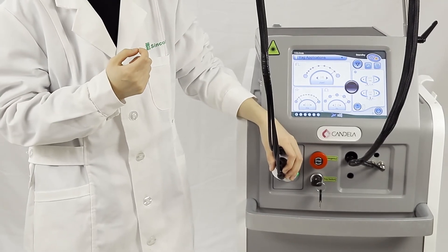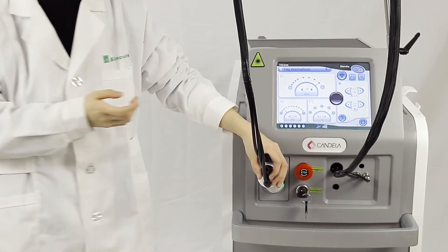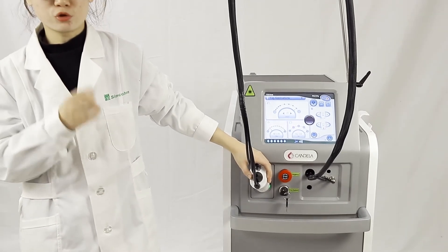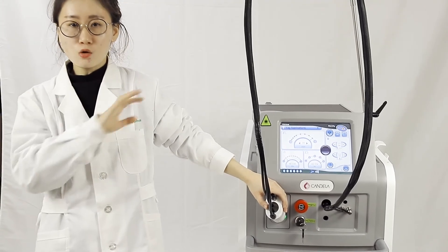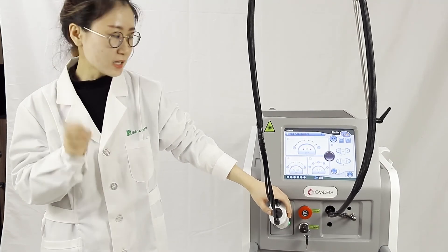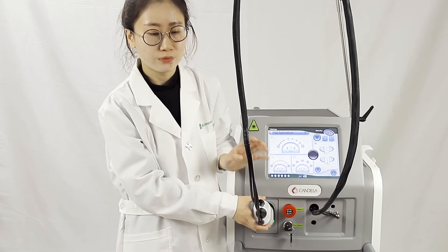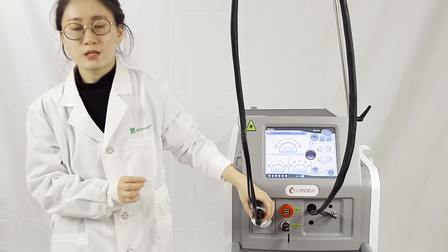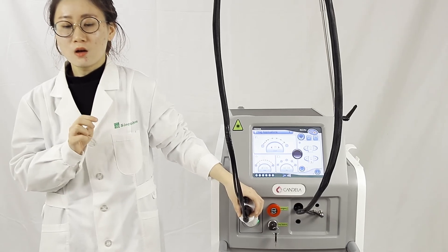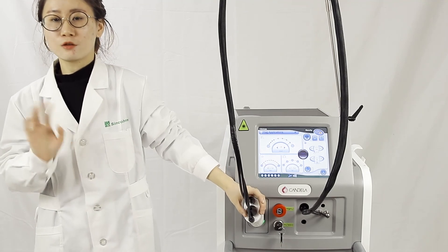We also have the UK lab certification. About the cooling function, we recommend you buy an additional cooling device to strengthen the cooling and make the treatment more comfortable and effective. This is our wholesale product and many dermatologists are using it with very good results. Next month is Christmas, so we have big promotions — not only factory pricing but also big discounts. If you want to know more, please leave a message here and contact me directly. Thank you for listening, bye.